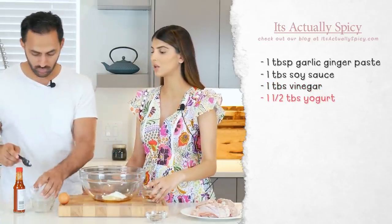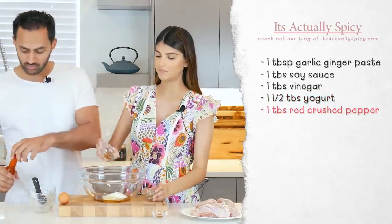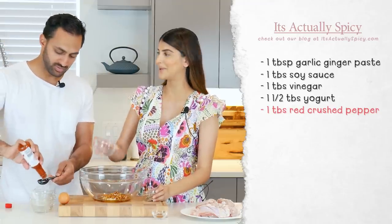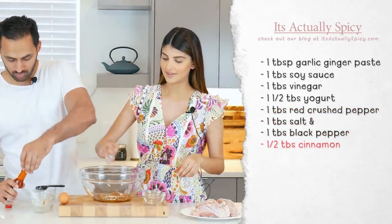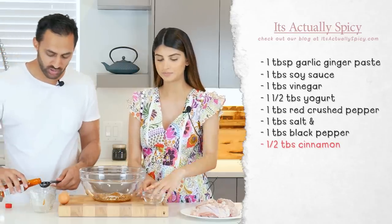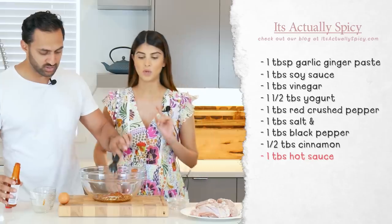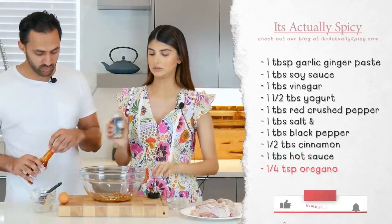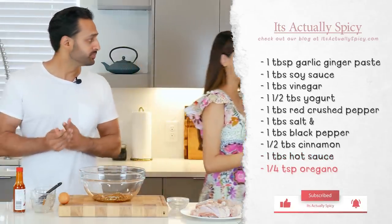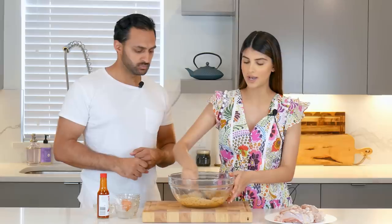I'm going to add the seasonings in here as well. We're using Tapatio hot sauce here, but you can really use any hot sauce of your choice — it's really a matter of preference. A tablespoon of hot sauce because we've got a whole lot of pepper here. I also added some oregano — just a little sprinkle. And now we mix it all together. The mixture is done; we added our egg in there and now we're going to put our chicken in.